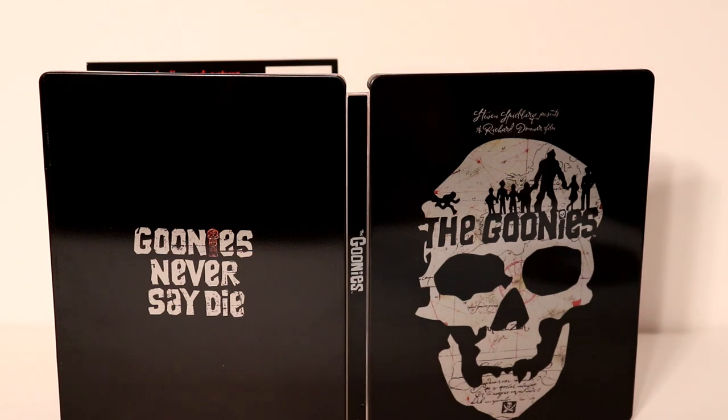I paid $14.99 for this. They did have just a few copies in stock, so if you're interested in picking this up I would definitely recommend you get it pretty quickly.